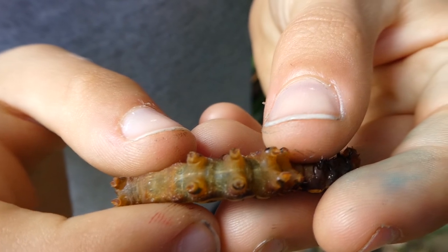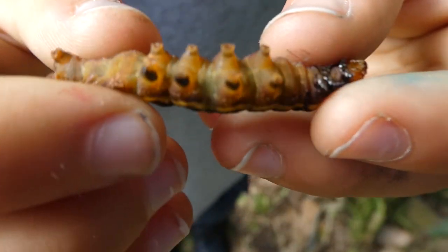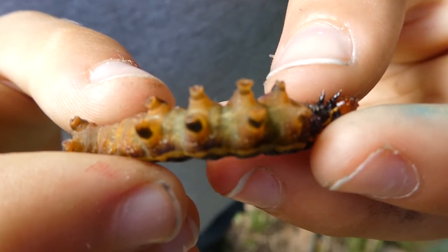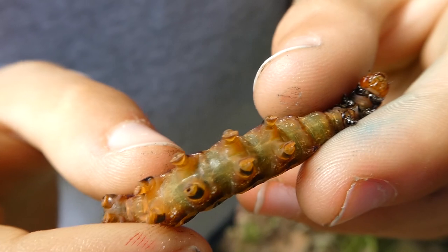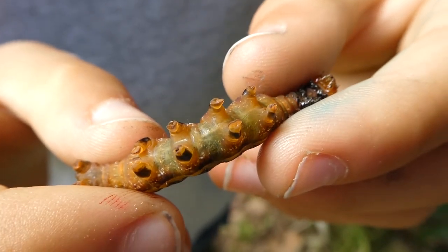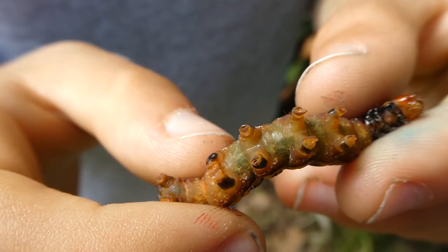But it's very beautiful indeed. You can also see the suction pads on it. It's also beautiful. I've never seen completely underneath a caterpillar before.